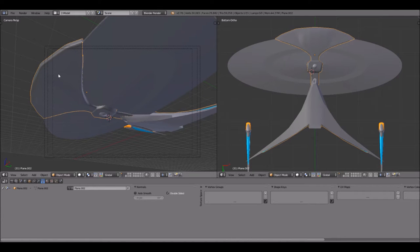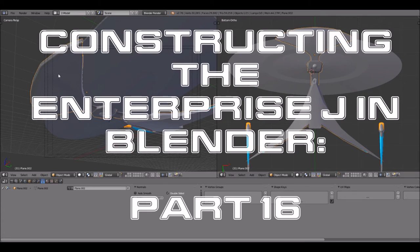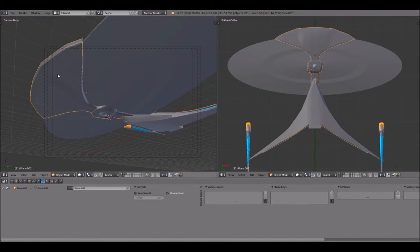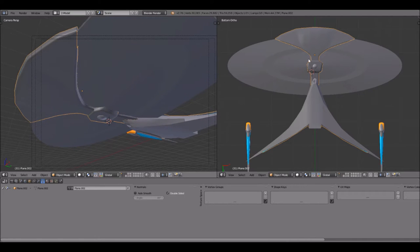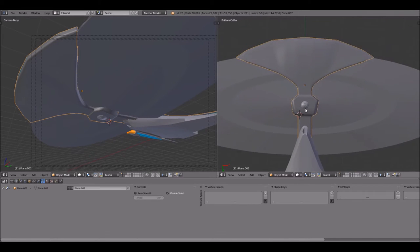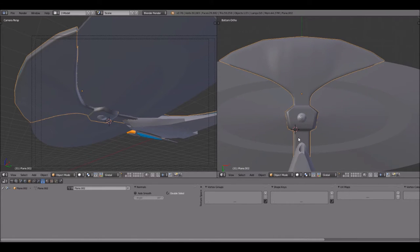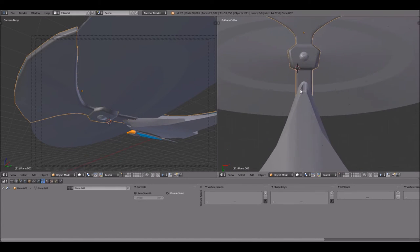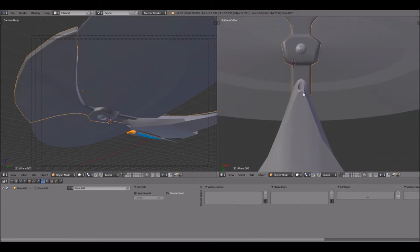Hello everyone, welcome back to constructing the Enterprise J in Blender. We are now on part 16, and as you probably noticed, we were looking at the bottom of the ship. That is because this is what we're gonna be working on today — the bottom of the ship has seen really hardly any love whatsoever since I've been restarting this project, so I thought I'd get to work on it now.